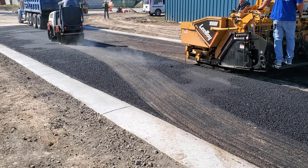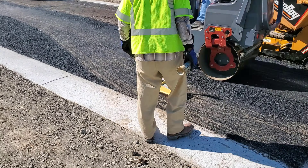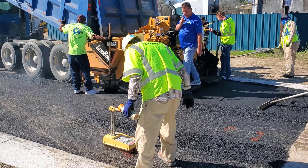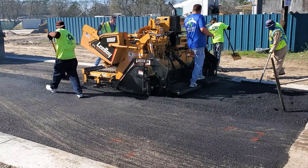Now the contractor is starting the second pull and it's time for the asphalt to be compacted. The lab man will monitor the compaction. The asphalt must be compacted to at least 92 percent but not more than 95 percent.